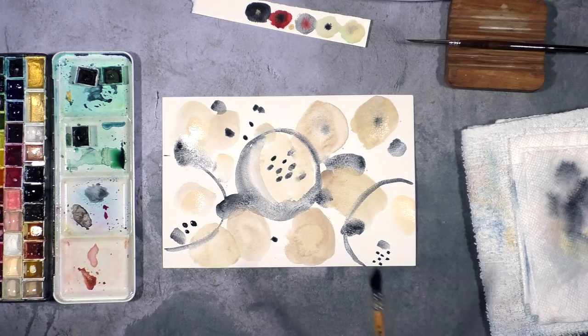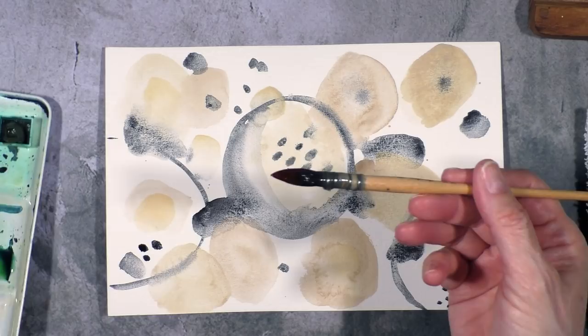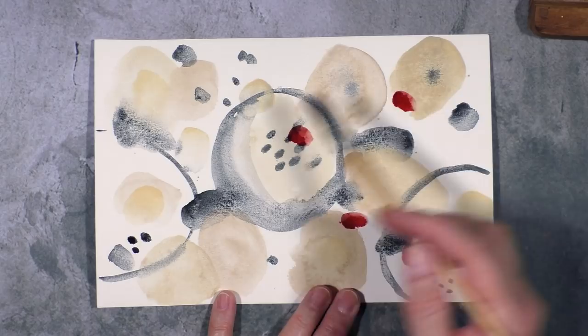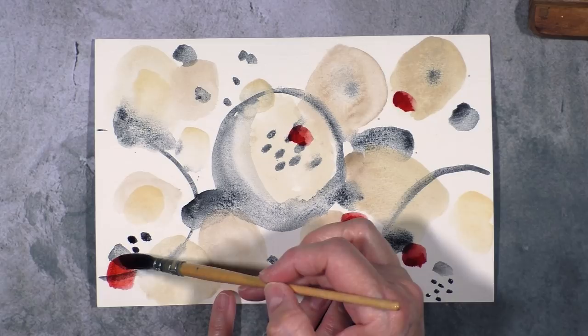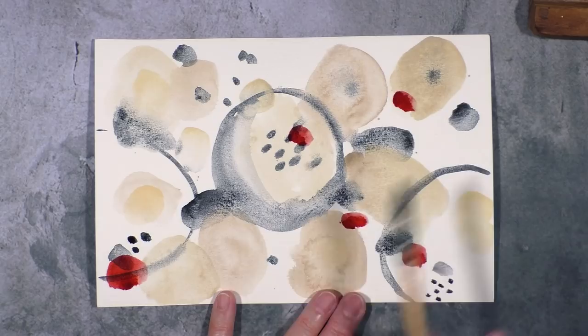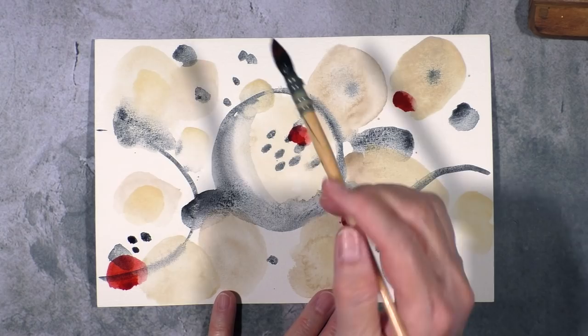Before I add the accent color which is the Deep Scarlet, I think I'm going to dry this. This is the Deep Scarlet and it's pretty potent at the moment. So what I'm going to do is add a few accents this way. While I'm doing this I'm keeping in mind that this paper is going to get cut up, so the red I want it minimal but I want it represented all around so that when I cut it up I have at least a little bit of red on each of the pieces.